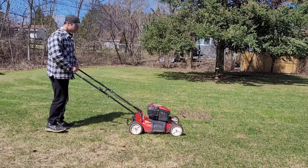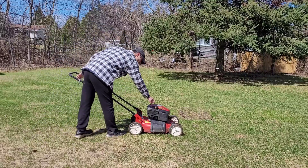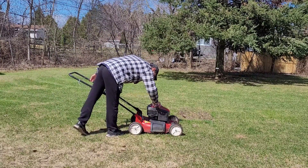Ah, spring. Birds are chirping, the grass is growing, and that means it's time to get that lawnmower started.